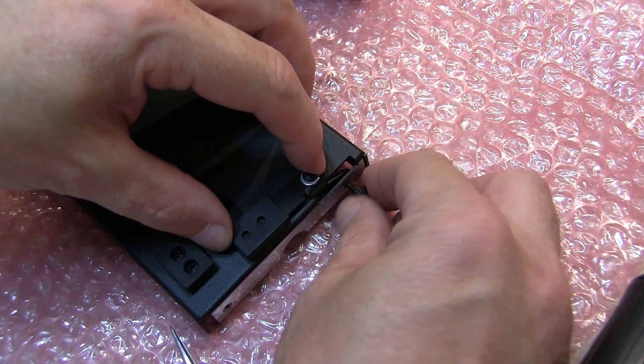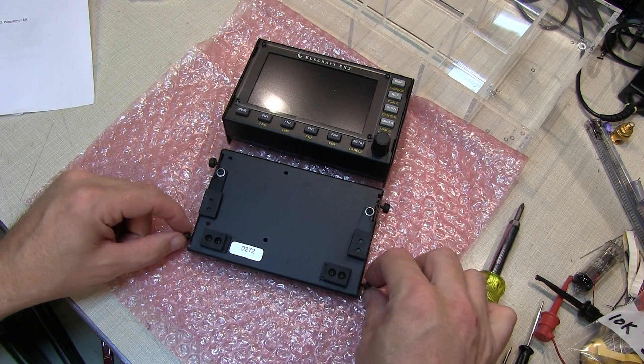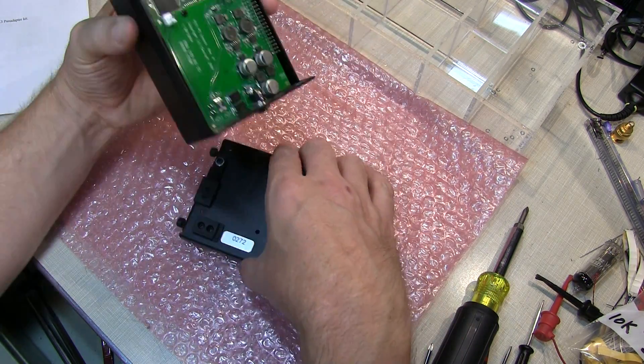At this point we install the tilting feet into the side of the panel and secure them with the thumb screw. Don't tighten it at this time, just get them secured so they won't fall out. For final assembly, I've loosely put in the remaining two thumb screws and we can slide the two halves together.